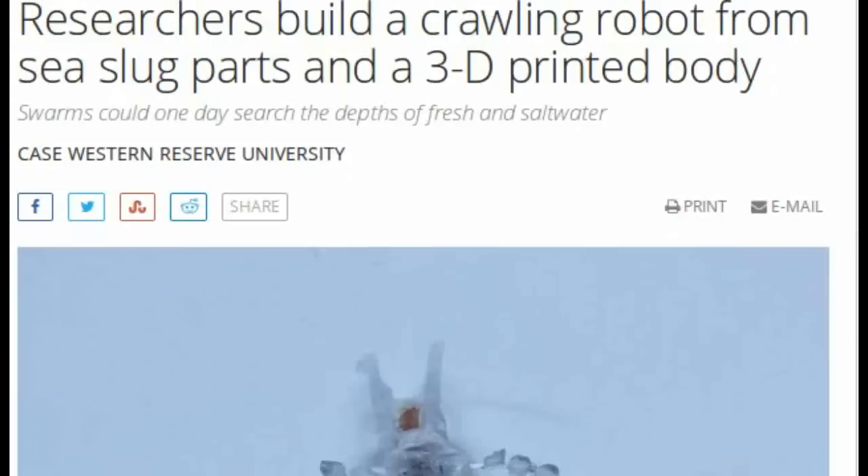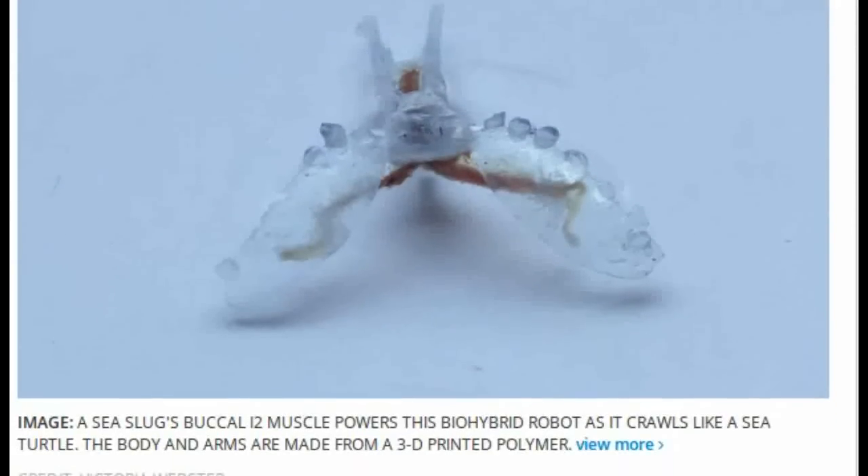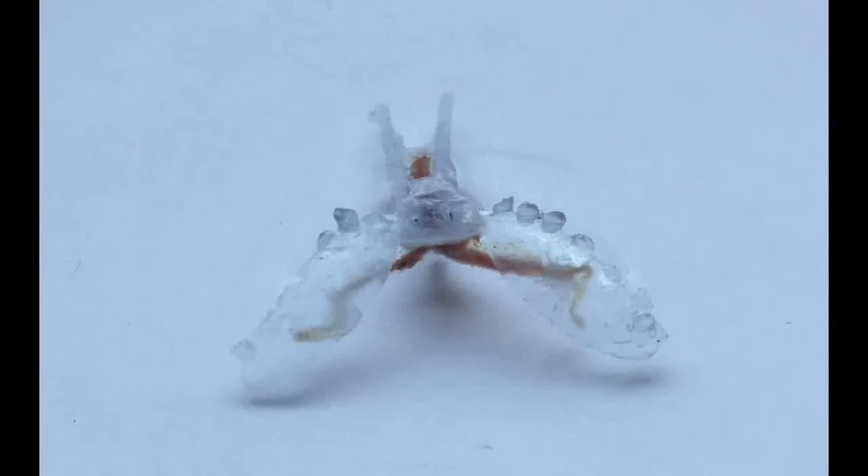Researchers at Case Western Reserve University have combined tissues from a sea slug with flexible 3D-printed components to build bio-hybrid robots that crawl like sea turtles on the beach.